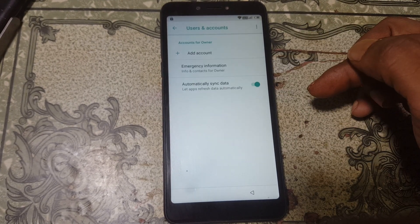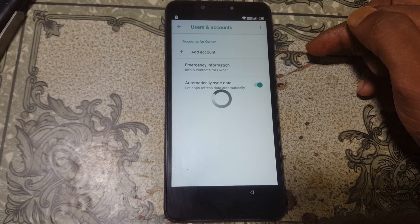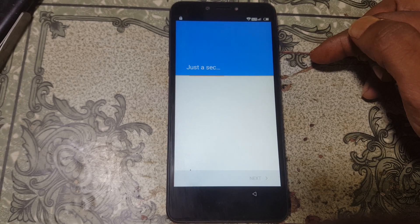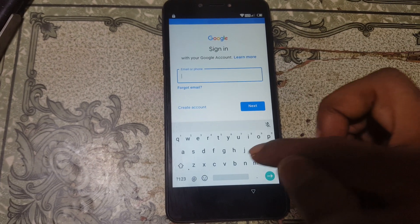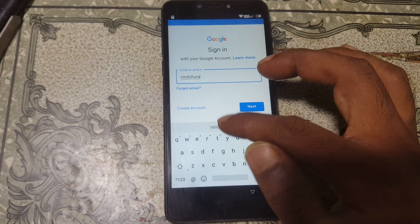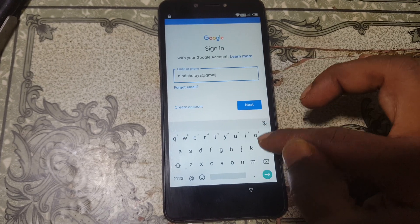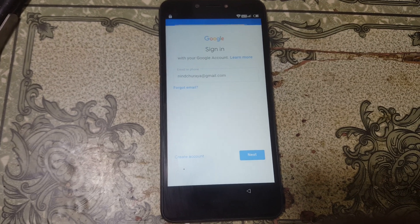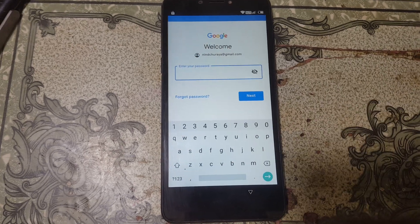Go back to Settings and select User Accounts, then select Add Account, then select Google. Wait, then type in your own email ID and password. Type your email ID, click Next, and type your password.